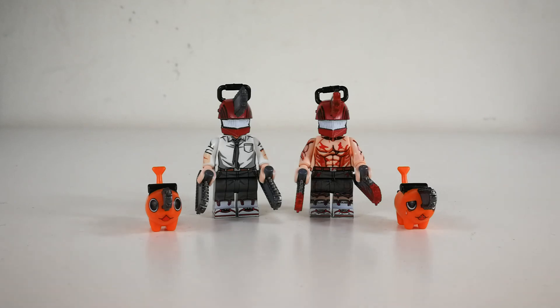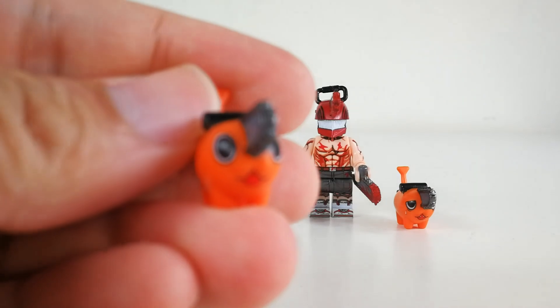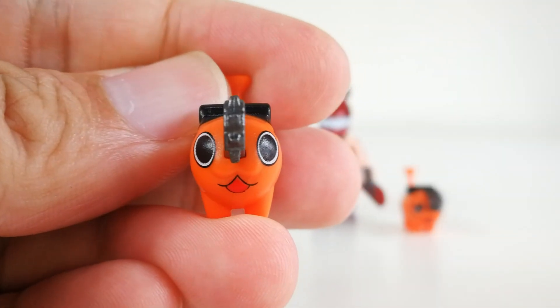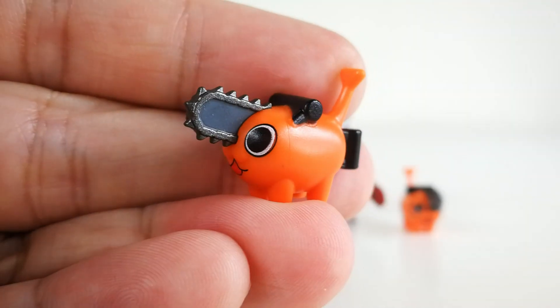So let's kick start. We're gonna start with the clean version first. This clean version actually comes with Pachita, which is so cute. It's darn adorable.